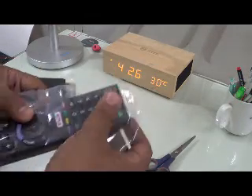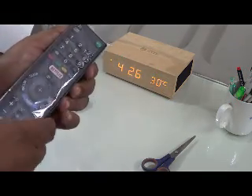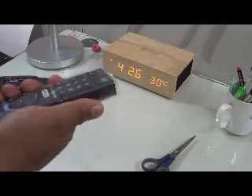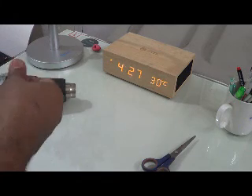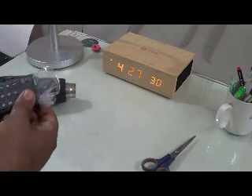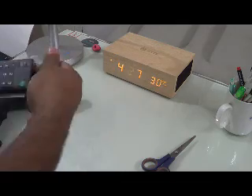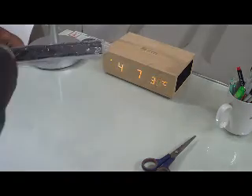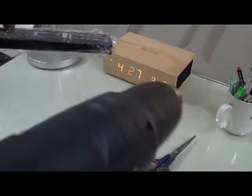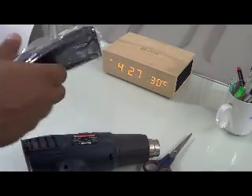Put your remote inside this pouch. Then gently fold it around like this. Then connect your heat gun. Make sure that on each of the four corners you have some excess film so that you can fold it around. Now gently fold it around.